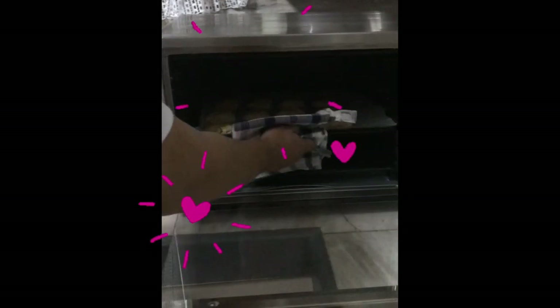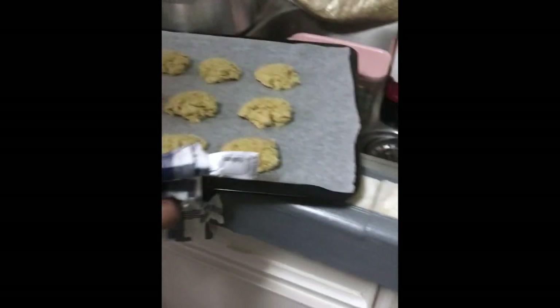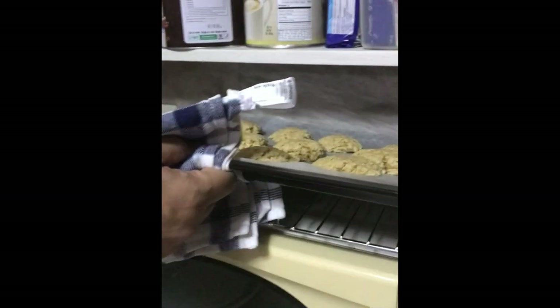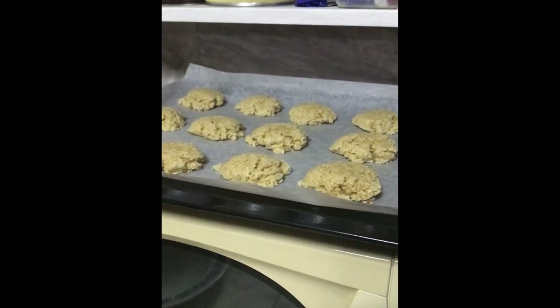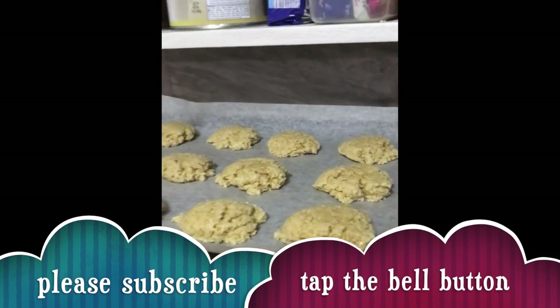Okay, tapos na. 8 minutes, no? Lalapas na natin. Mukhang luto na ba dad? Soft lang naman siya eh. Okay. Gana tayo sa cooling rack. 5 minutes daw yan — let it cool for 5 minutes. Tapos kapatay na isa pa. Siguro mga hanggang tatlong batch yan, no?